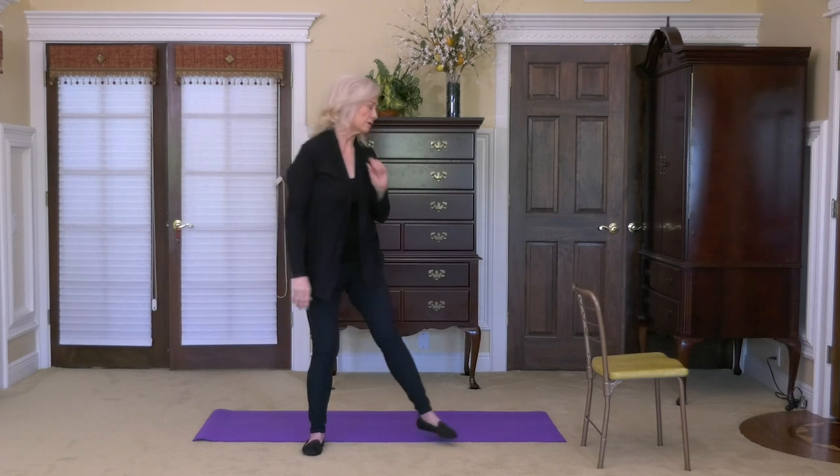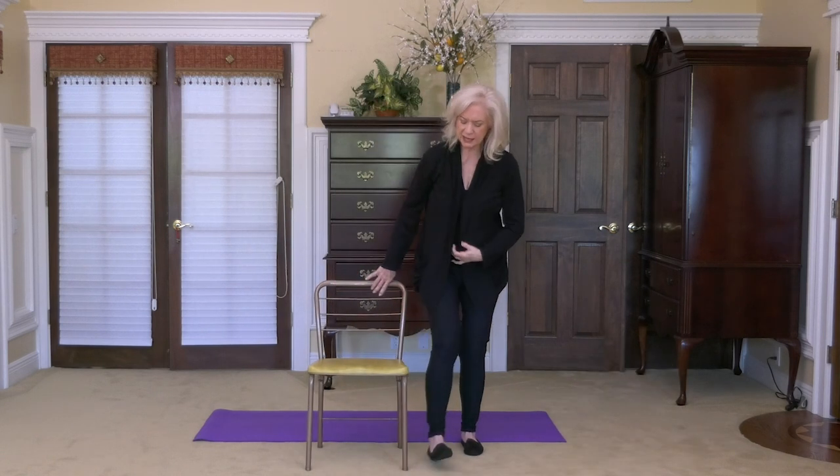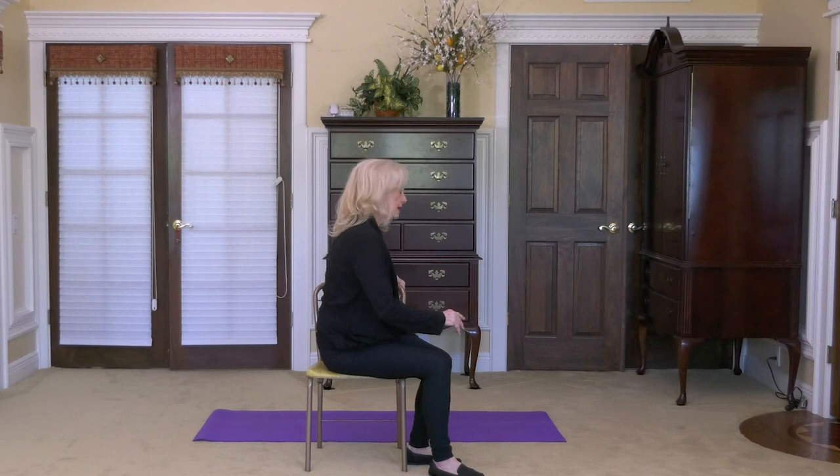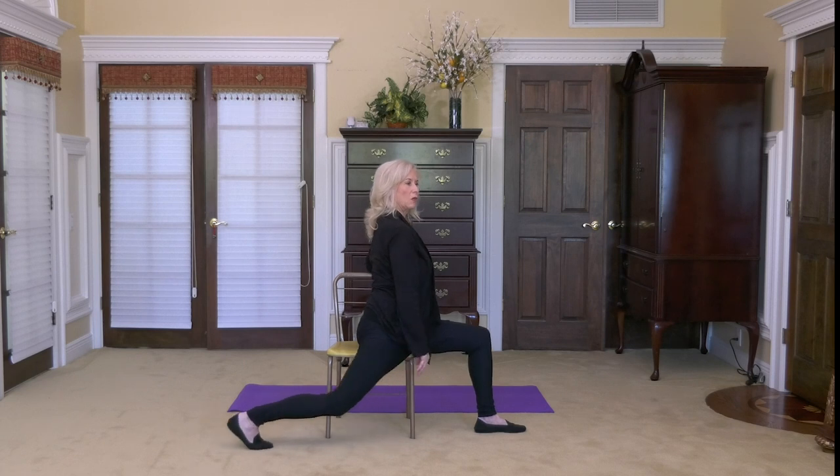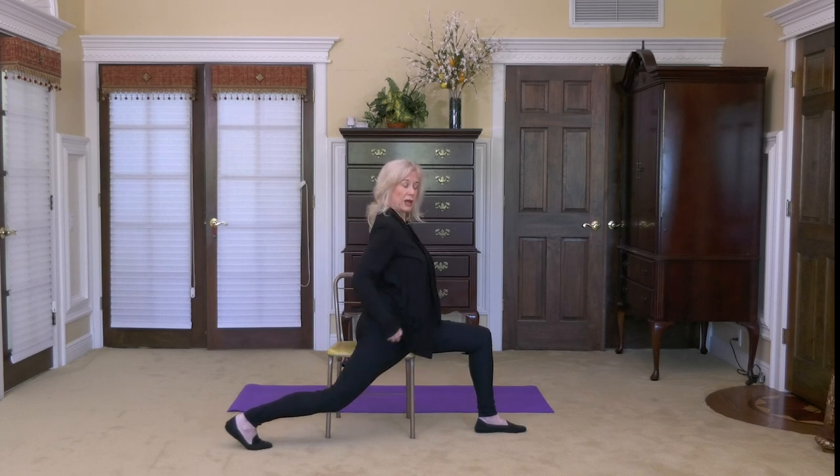Now let's go back to our chair. I'm going to pull the chair around in front of me because I want to do something that stretches the psoas but balances the body in a little bit different way. The back of the chair faces the back of the room. I'm going to come sit in one corner — there's space between me and the back of the chair, so I'm sitting just over the edge. I'll take the back arm and wrap it around the back of the chair, and the inside foot — in my case the left foot — is solid down on the ground, making sure I am safe, secure, and anchored.